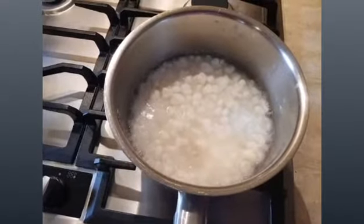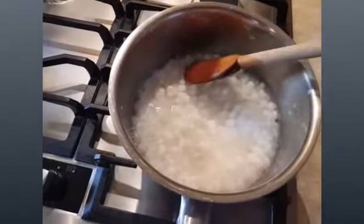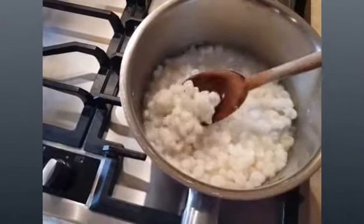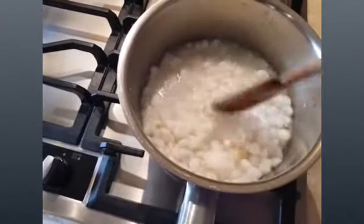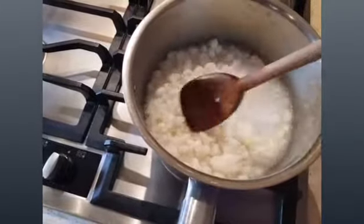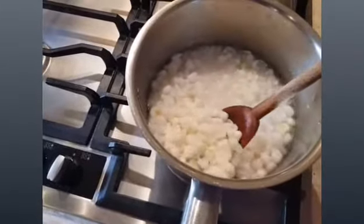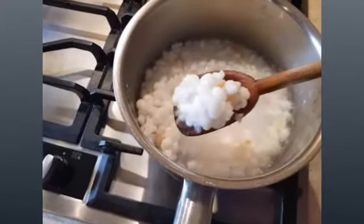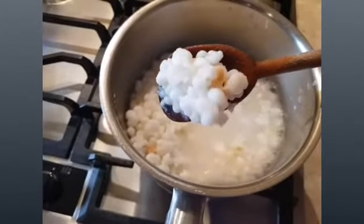Manuchu, or mashashare as my husband likes to call them, or samp, is an African food consisting of dried corn kernels that have been stamped and chopped until broken, but not as fine as meal or rice. This can be served with any stew of your choice, either beef or lamb.